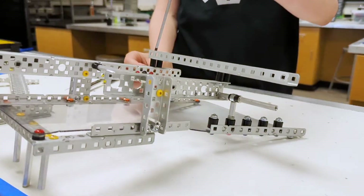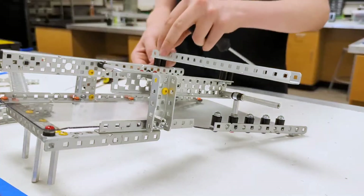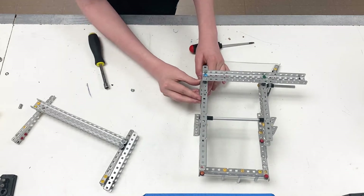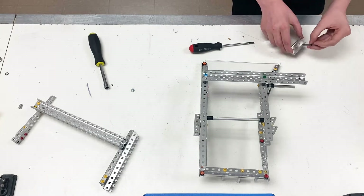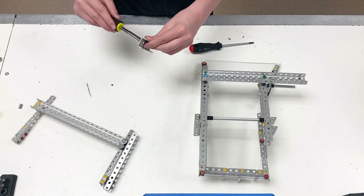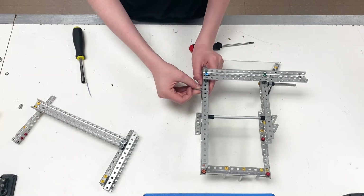Remember the seven-eighths inch screw here — we're going to loosen this and take off the keps nut. Then we're going to push it outwards until it's not in the c-channel. Then we're going to take our c-channel coupler. Before we do that, we have to take a one inch screw, stick that in the middle hole, and put a keps nut on the other side. After that, we're going to tighten the keps nut down — remember this will be the middle hole.